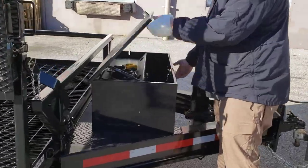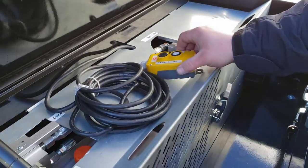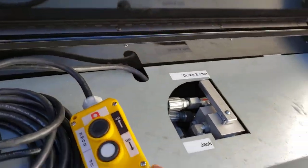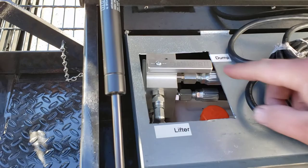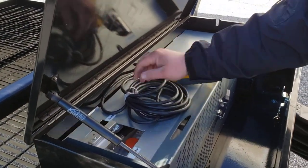If you look inside of here, we've got some extra toys. You've got, of course, your control. You've got your dump and lifter and your jack. And then you have your dump and your lifter valve. What we're going to show you real quick is we're going to keep the dump and lifter valve on.